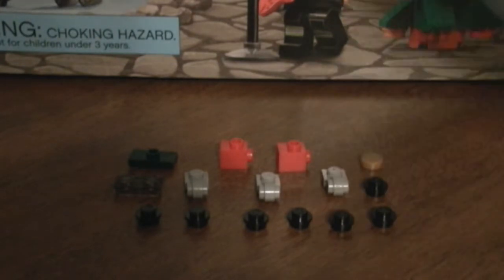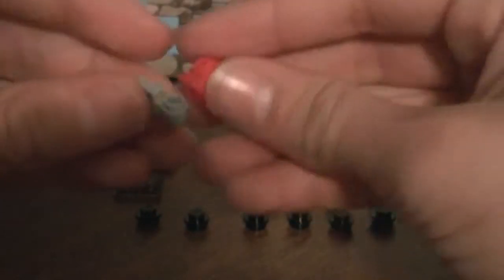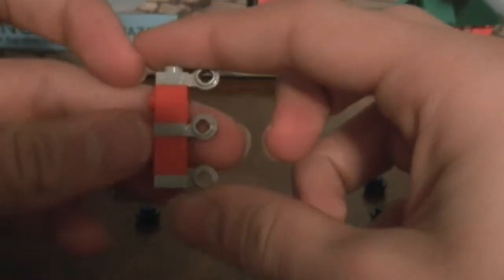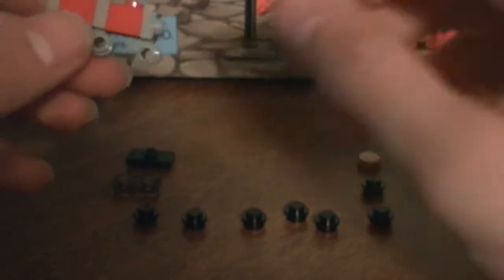Now we're gonna get on to the build. We're starting with the main body piece. This is a one-by-one plate with a modified piece — I don't know the exact name but it's gray and you'll know what I'm talking about. Take another one and stick it right on there — it's starting to look like a train. Add another on the opposite side using one-by-one bricks with the jumper on the side, with the stud facing forward or to the right.